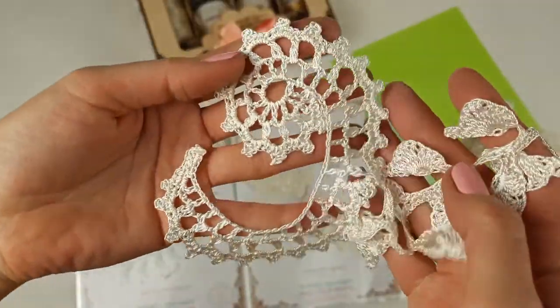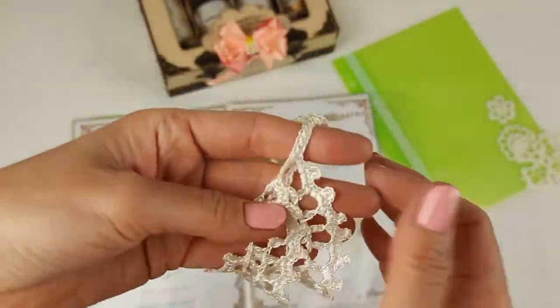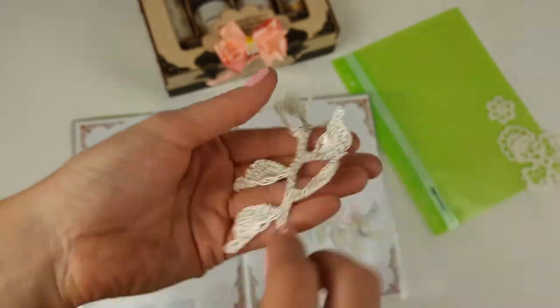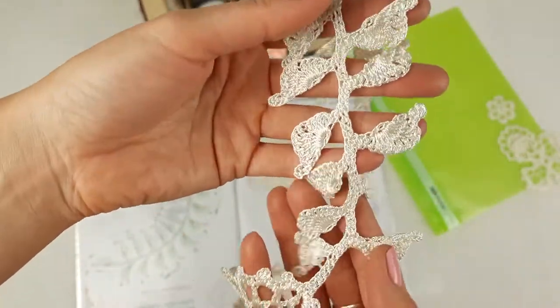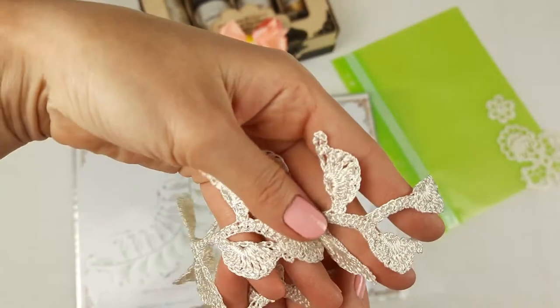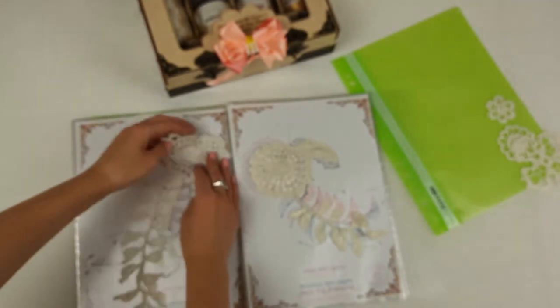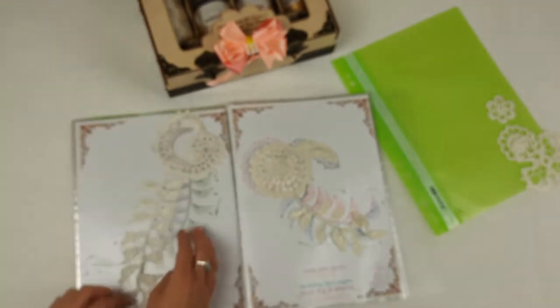And motif Aurica — this is the bottom part of the motif. The longest twig we have here in this element. Such a very long twig. We will place this element at this page together with its scheme.